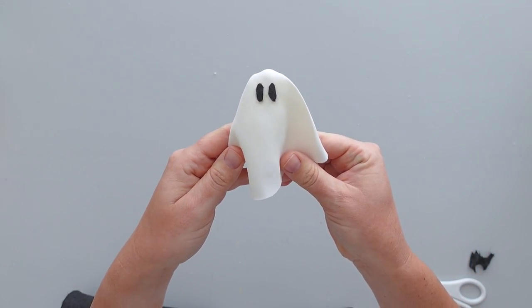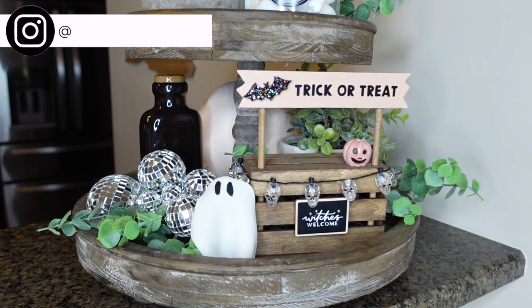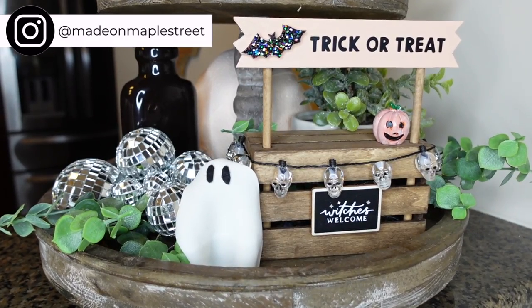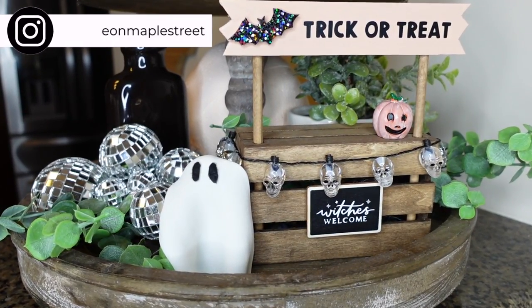I am so happy with the way this adorable stand turned out. Are you on Instagram? I'd love to connect with you there. Come find me at Made on Maple Street.